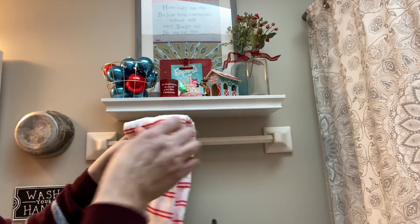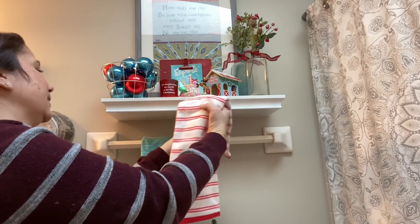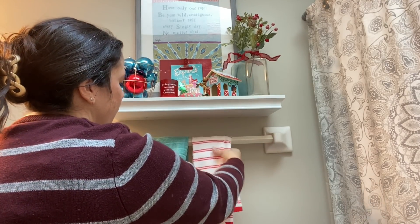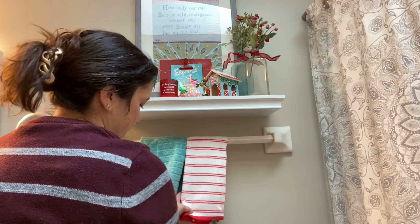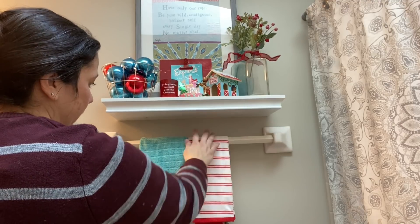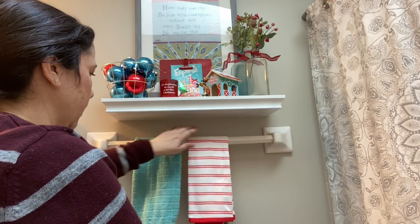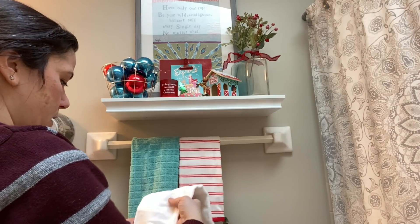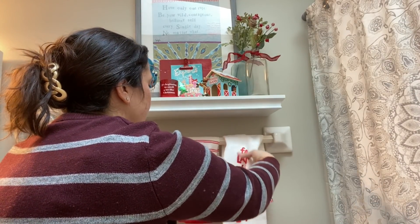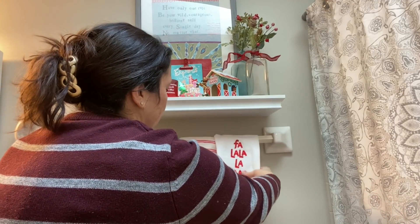These towels were really inexpensive and they're nice — soft and kind of velvety feeling, so highly recommend. My strategy was to put the everyday one closest to the sink because I think that's the one the kids will grab, and then they will probably leave the decorative ones alone.